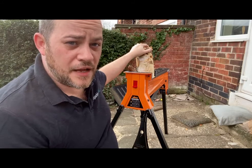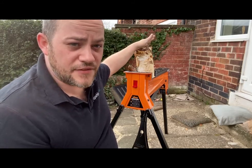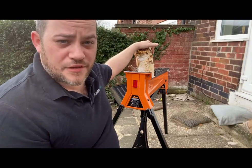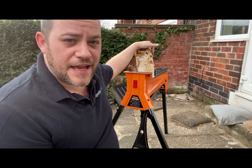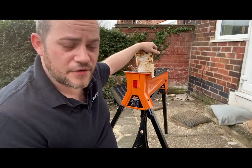I'll put a link in the description below — have a look at it. And as always, if you do like this video or anything wood carving related, please join us on the Facebook group at Custom Carving UK, or like and subscribe to this video. We'll see how this gets on over the next few weeks.